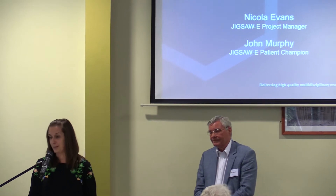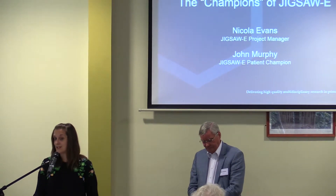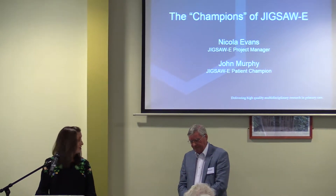I'm Nicky Evans, the project manager for the Jigsaw E project. I'm delighted that John Murphy, our patient champion, can join me today to showcase Jigsaw as a partnership.